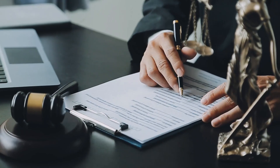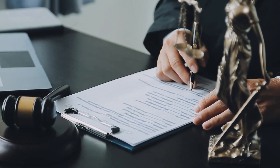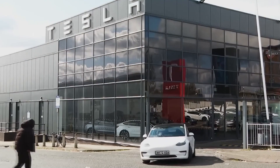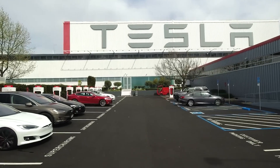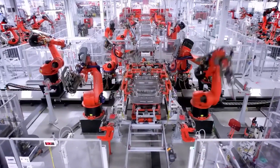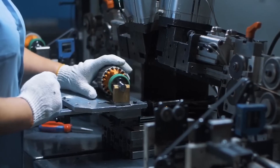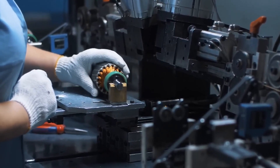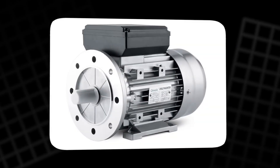Here's the real problem — the dirty secret of the EV industry: 90% of that critical supply is controlled by a single country. One policy change, one trade dispute, and the price doesn't just rise — it explodes overnight. For a company that wants to build millions of cars, that's not a supply chain, it's a dangerous gamble. So Elon Musk did what Tesla always does: they changed the rules.